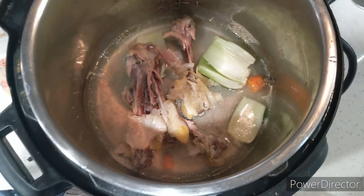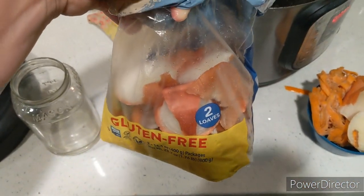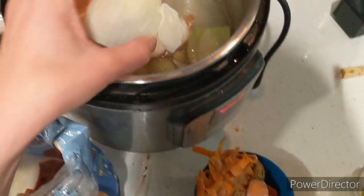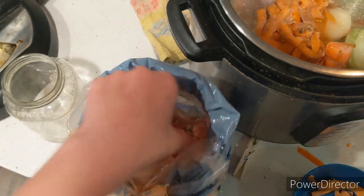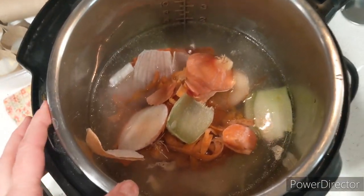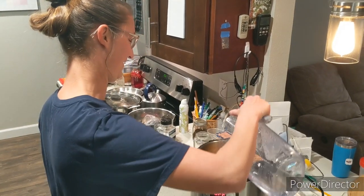Those bones are precious — do not let them go to waste. I'm making bone broth with these. In my freezer I keep a bag where I put all my veggie scraps that can go into bone broth: onion tops, carrot tops, extra celery pieces. Whenever I'm making bone broth, I pull this out of the freezer and put it in my pot with the bones, water, and whatever seasonings I want. Onions, carrots, and celery are really all you need for flavoring.